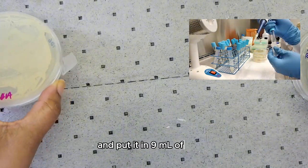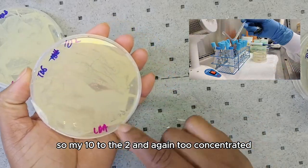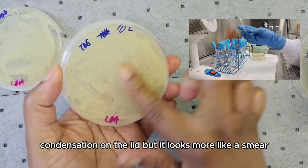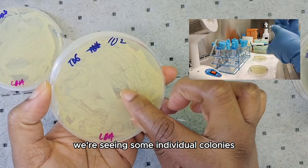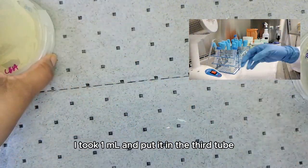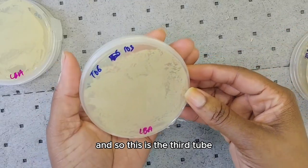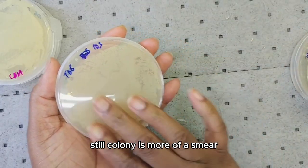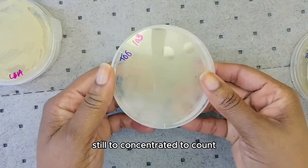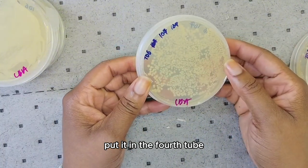I took 1 mL from the first tube and put it in 9 mL of water — that was my second tube, the 10 to the 2. Again, too concentrated; it looks more like a smear with some individual colonies, but still too concentrated to count. From tube 2, I took 1 mL and put it in the third tube containing 9 mL of water. This is the third tube — still more of a smear, still concentrated, with some individual colonies but still too concentrated to count.